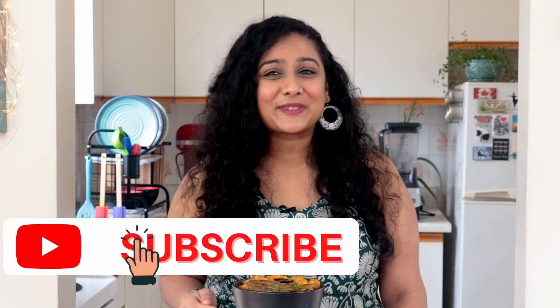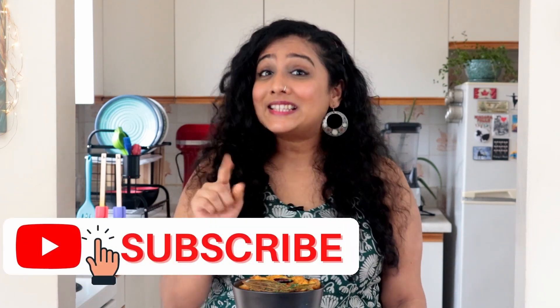This curry goes best with puris. You can even enjoy it with rotis, parathas, or even rice. Let me know what you think of this recipe in the comments below. And don't forget to like and share this video and subscribe to Mustard Tempered Dreams. See you next week!